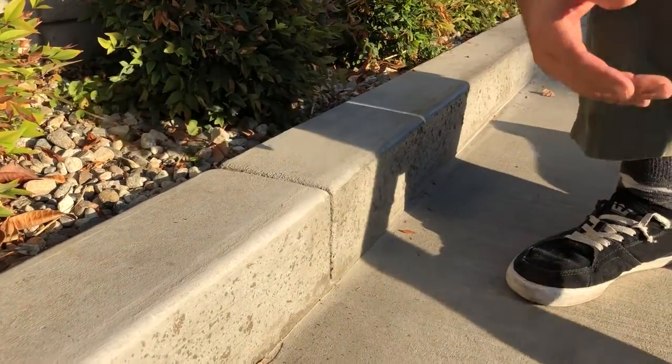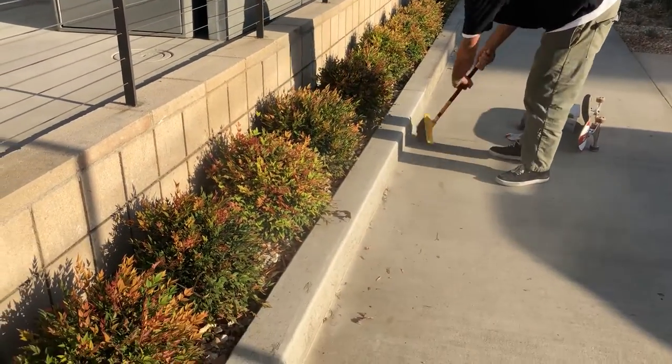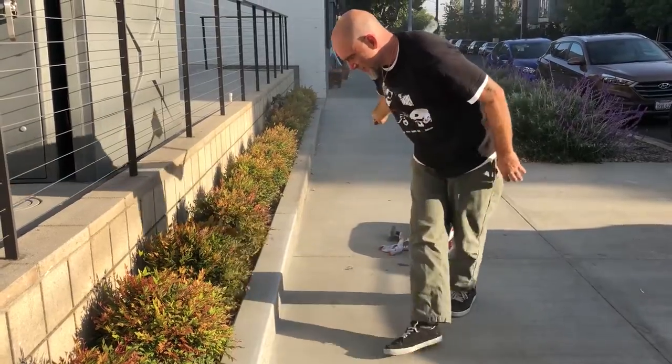So the next step is to clean it off. Just cleaning my curb. Alright, that's looking pretty dust free.